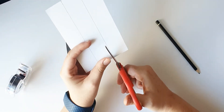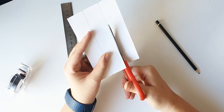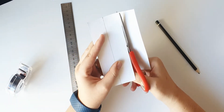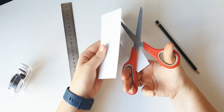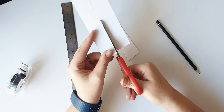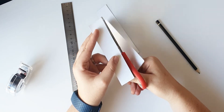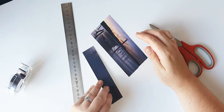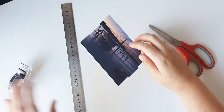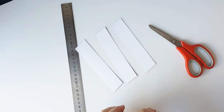Grab your scissors and cut along the lines to make three separate pieces of the card. Now that you have your three pieces of card, get your magnetic tape and cut a section that will fit along the length of each piece of the card.